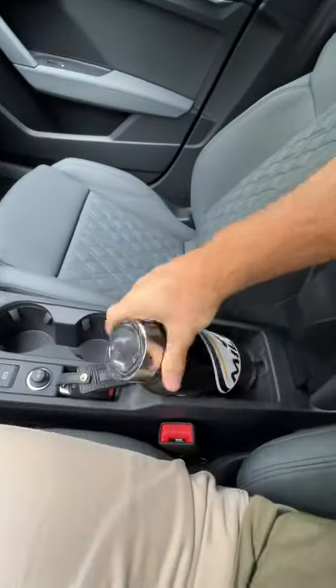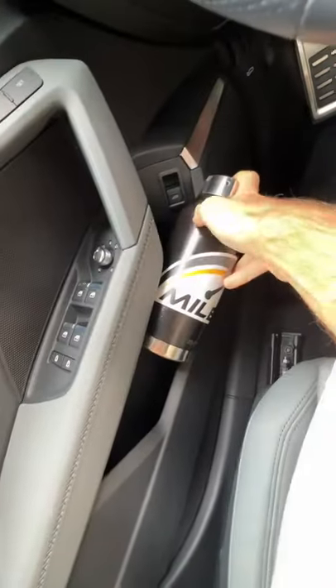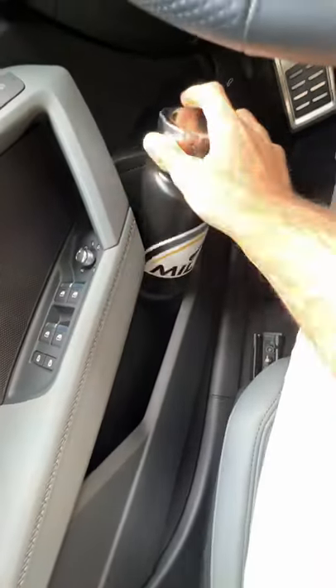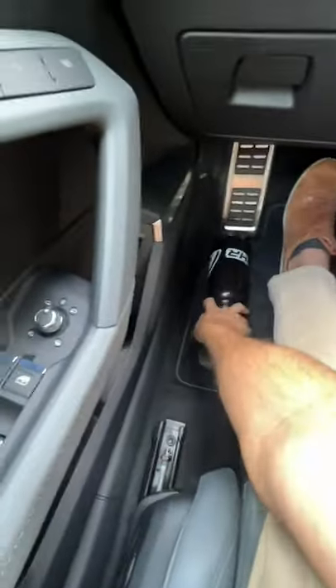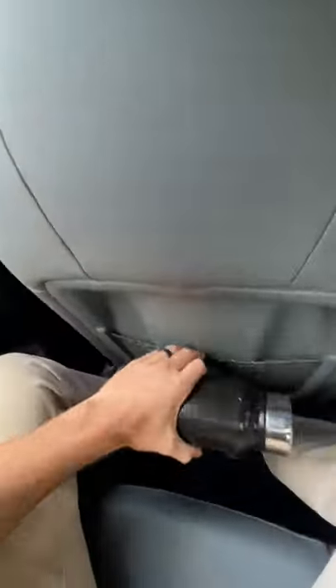Center console — that's tiny, too tiny. Door pocket — I can't think of a way to make that work, that's not gonna work. Okay, let's go to the back because there's nothing up front.